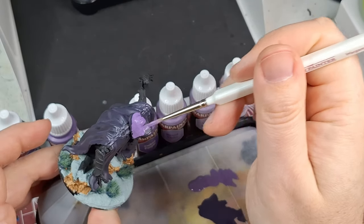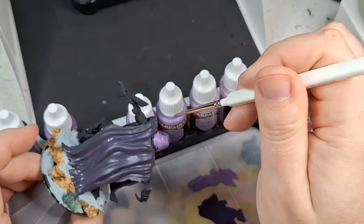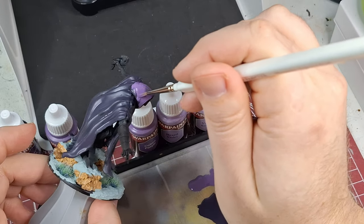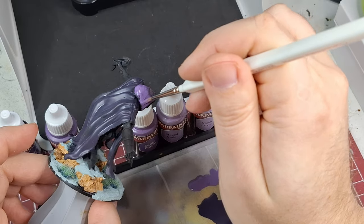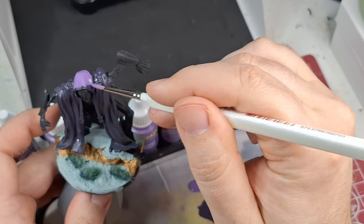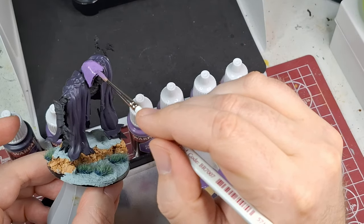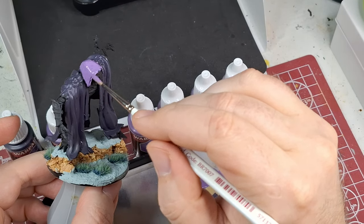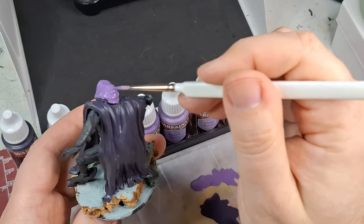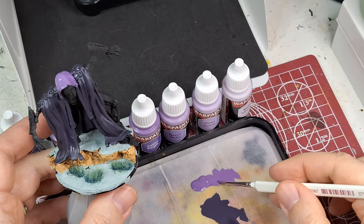Oh wow — this is hugely different from the first color. I've seen Army Painter demonstrate this where you just completely re-cover what you just did. In my opinion that feels like wasting paint, or maybe I'm putting too much on. Now there aren't even any visible recesses — supposedly the recesses stay darker but it's pretty much covered the whole thing.